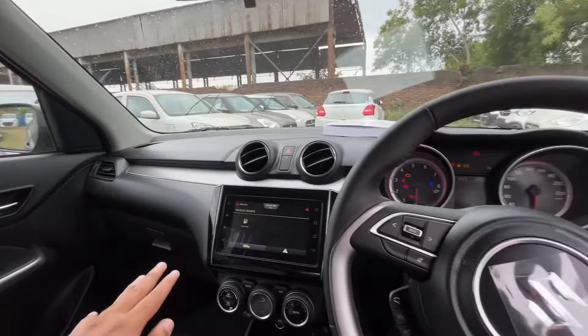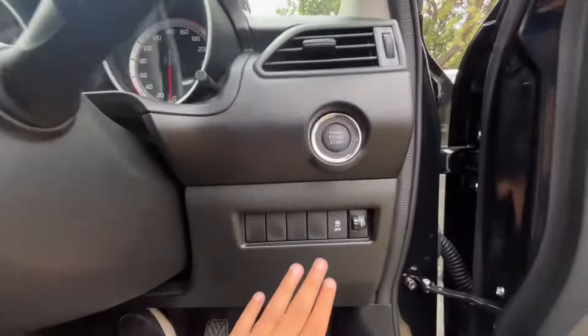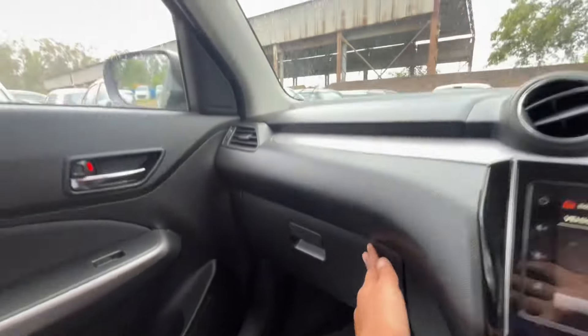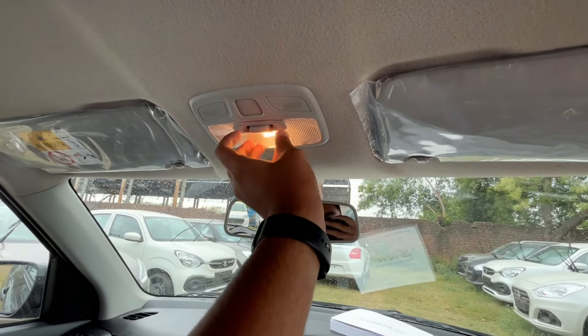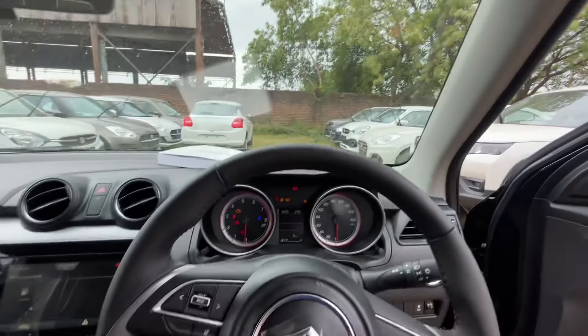Safety features include brake assist, seat belt reminders, and traction control. You also get a glove box, a vanity mirror, a manual day-night rearview mirror, a roof light, and a ticket/sunglass holder.